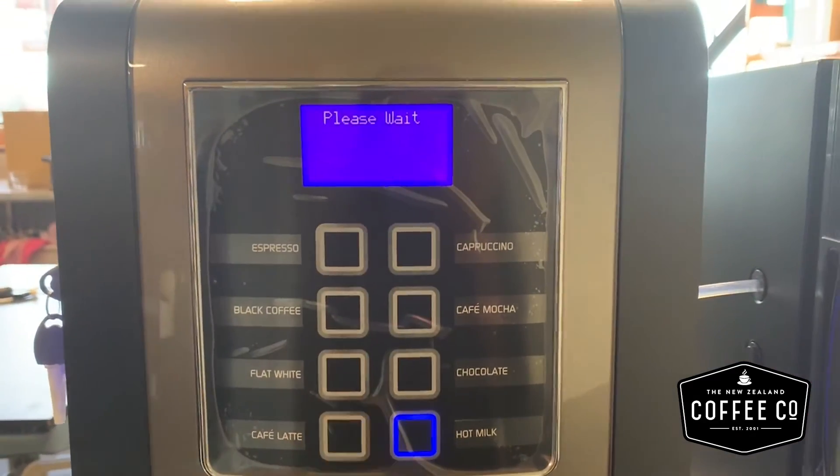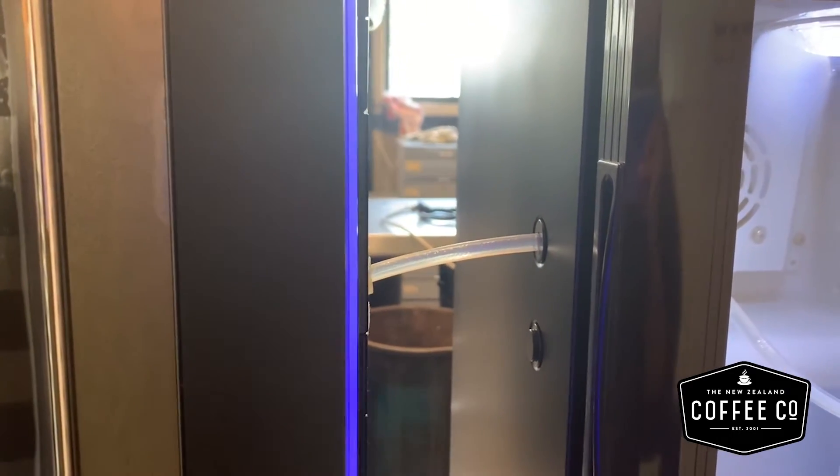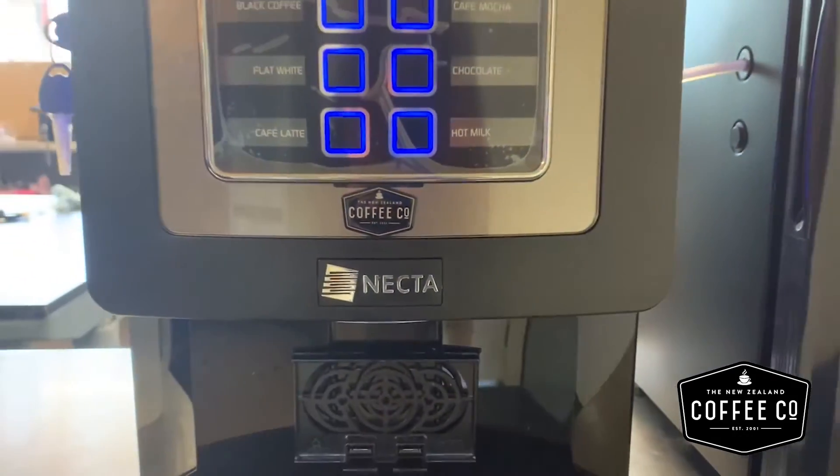Before you start making coffee, press the hot milk button and allow the machine to pull fresh milk through the milk tube and get rid of any excess water in it. Time to enjoy your coffee!